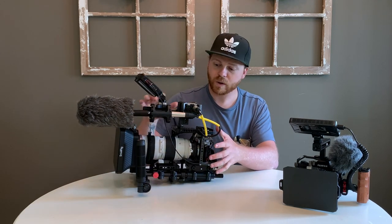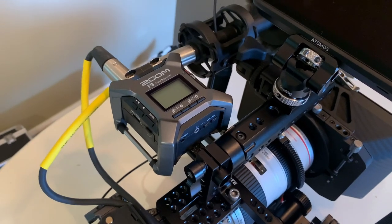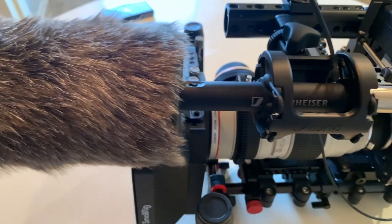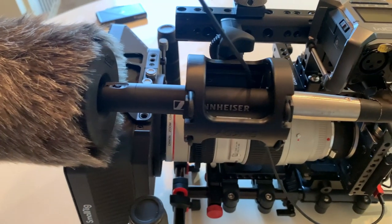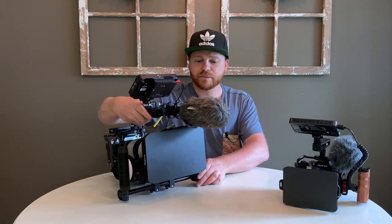We won't dive into the cameras too much today, but basically I have a main big rig for long range. Most of the shooting on this documentary is going to be more telephoto. For that I've got my camera with the Canon 70-200, the Atomos Ninja 5, Zoom F3 to record in 32-bit float, and the Sennheiser MKE 600. That's on a SmallRig matte box with follow focus. This will be my main heavy rig — best audio, best lens, longest range, all that stuff.